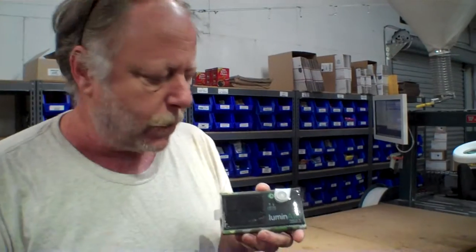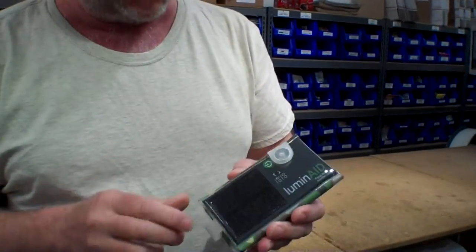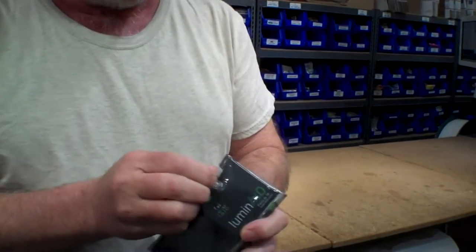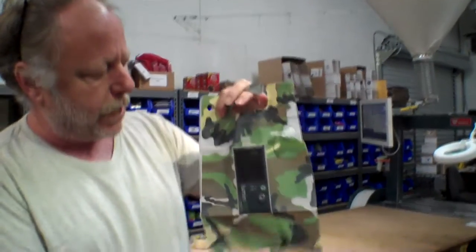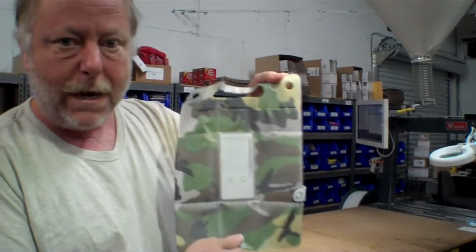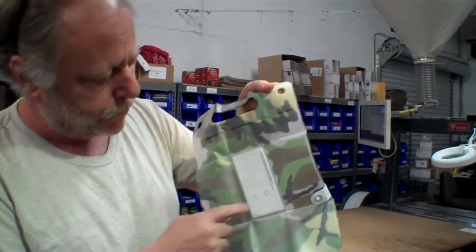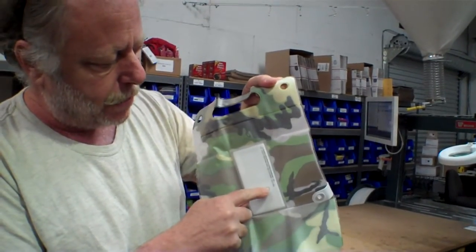Let's take a quick look at this. As you can see, it's pretty compact when it's all folded up. You just open this up here and there you go. Now this is the Renegade version — the one that's got a camo pattern on this side, and then it's white on the back side to diffuse the light from the LEDs. There are two LEDs right here.